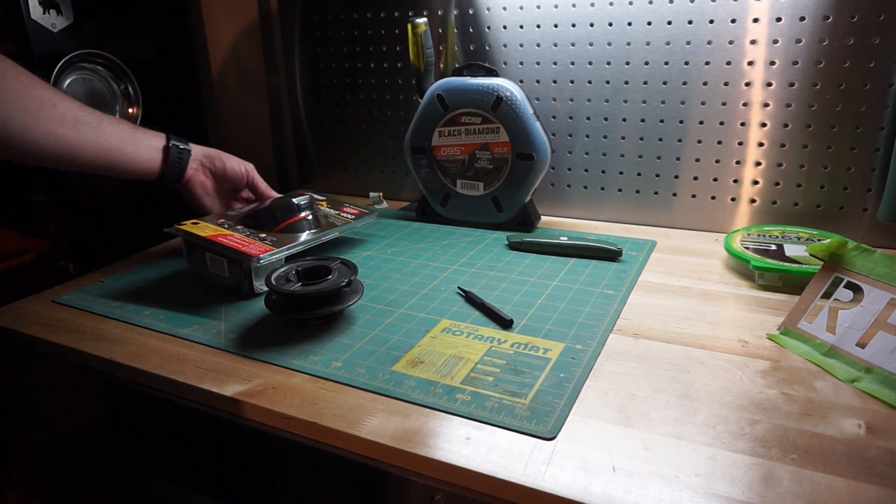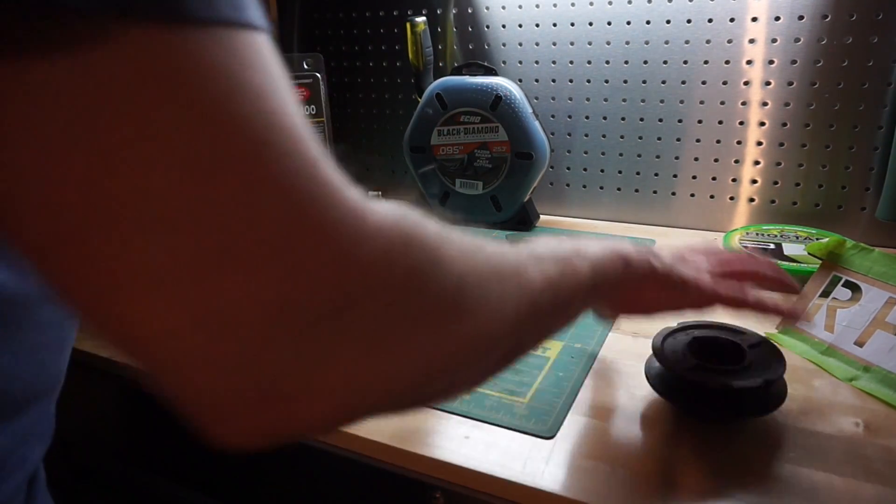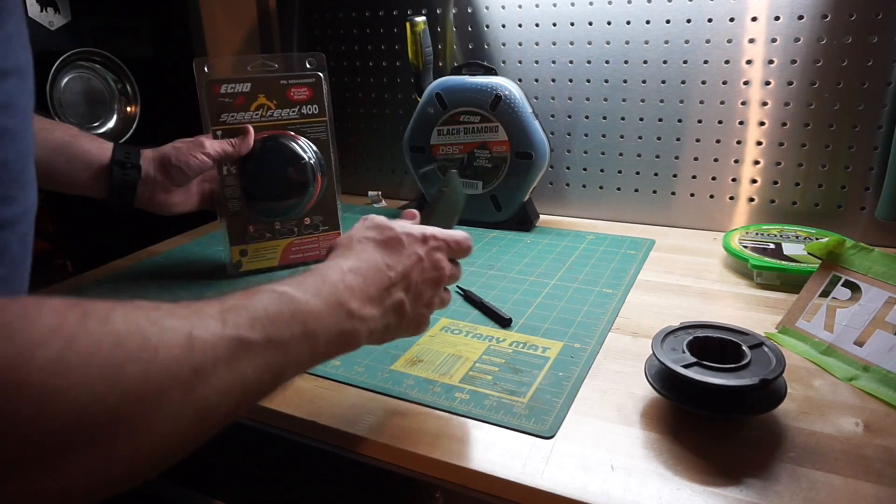Okay, so the most difficult part is opening the packaging. I recommend a razor.